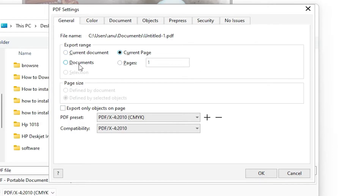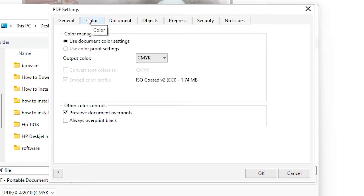If you want the whole document then select 'whole document'. If you want pages from one to four, one to three, or one to two, just set the range here. I'll go with current document. In the Color section, don't change anything — we want CMYK.